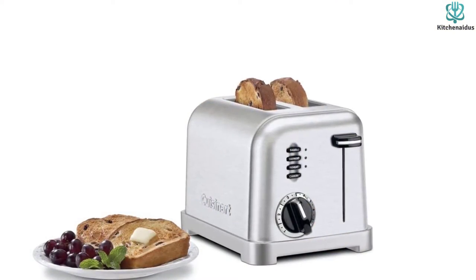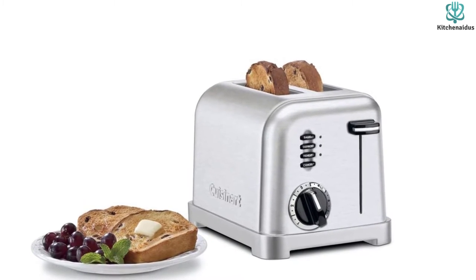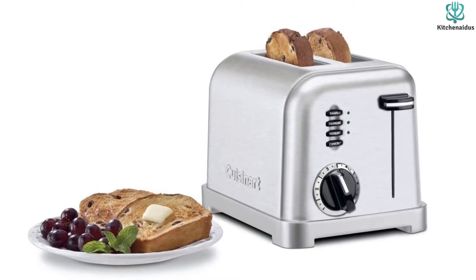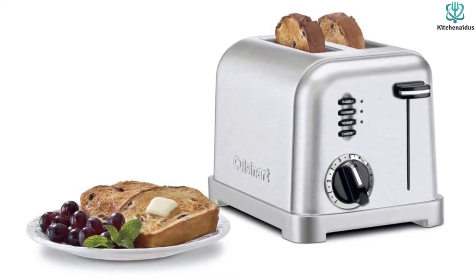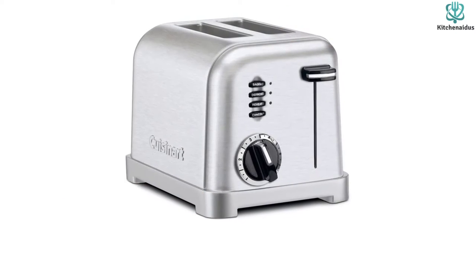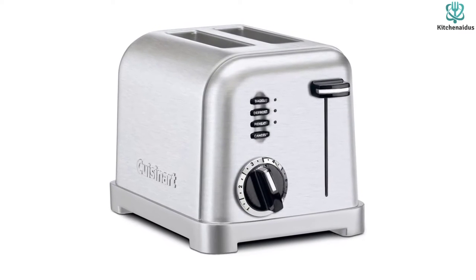The six-setting browning knobs ensure perfectly browned bread every time. The CPT-160 P1 has a sleek brushed stainless steel shell with polished chrome accents that complements virtually any kitchen design. At only 10 pounds, it's light and portable, easy to store when not in use, and it comes with a three-year guarantee for added assurance.